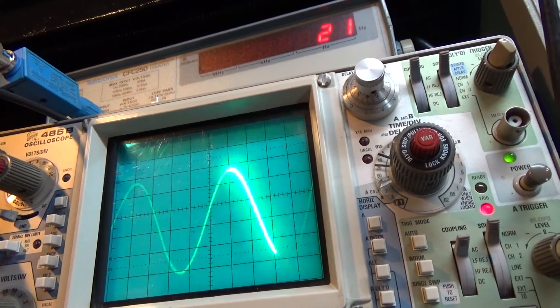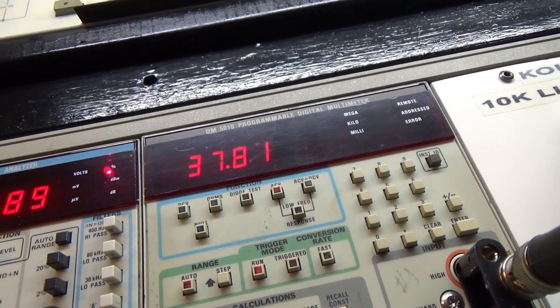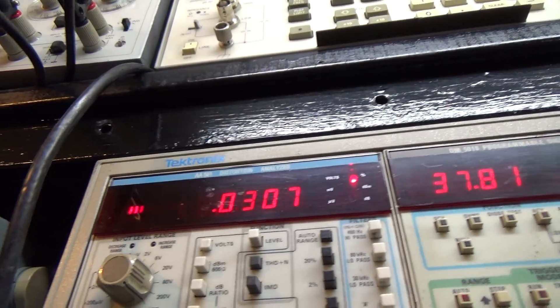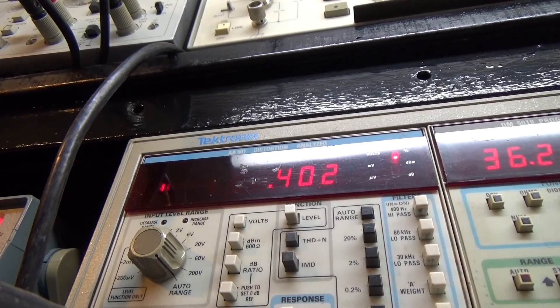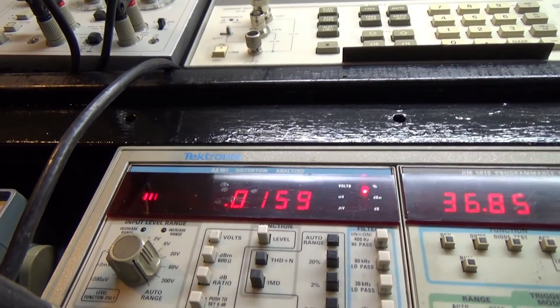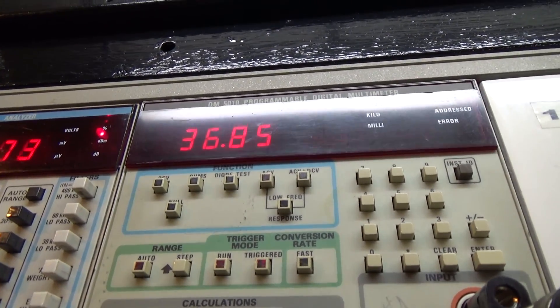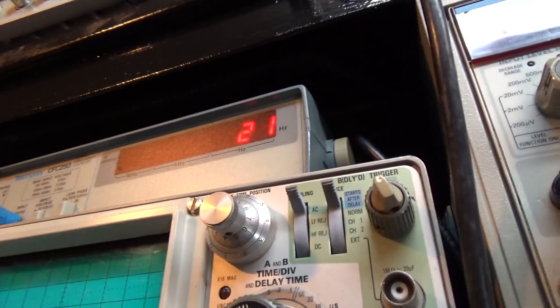This is the right channel at 20 Hz. Nice clean sine wave. 37.8 volts. That's distortion — I'm going to turn it down just a little bit to stabilize it, right around there, which is at 170 watts. Volts: 36.8. Nice clean sine wave at 20 hertz.